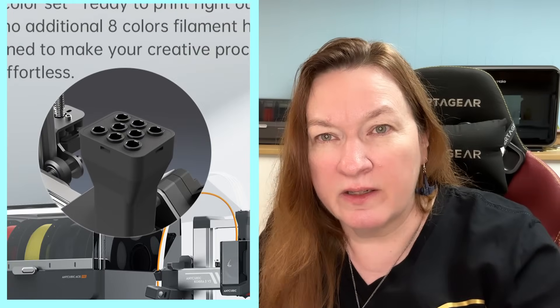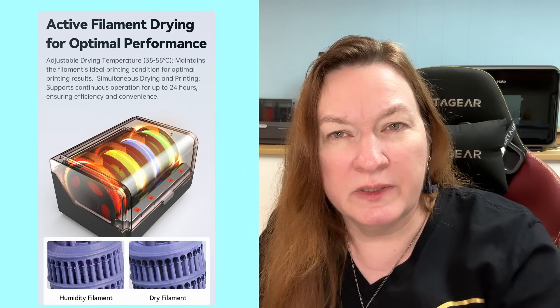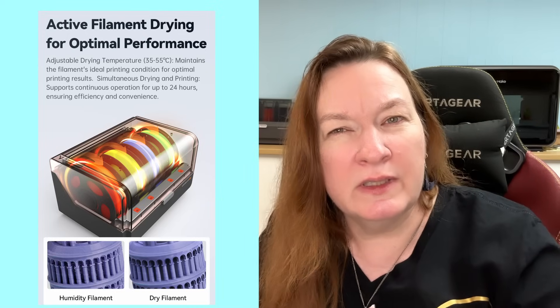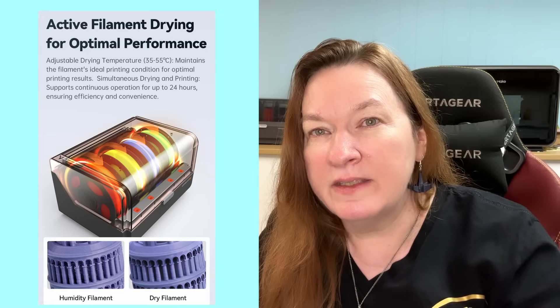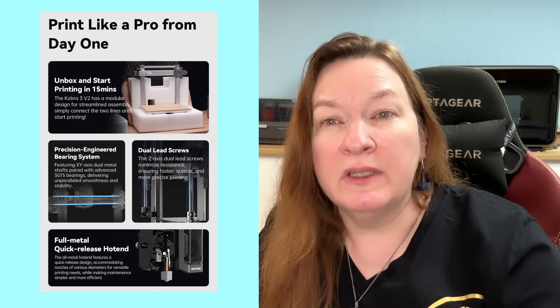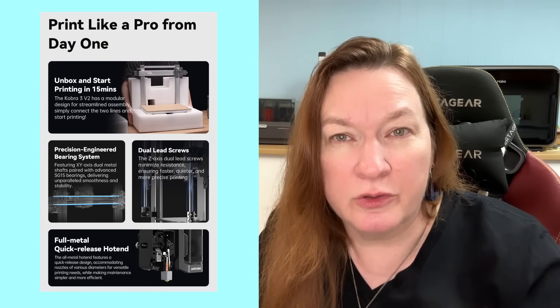Here's a close-up of that eight-color hub, which goes right on top of the toolhead. We have that active filament dryer built into the Ace — we really like that, and I think it's making a big difference in our print quality. The Ace can print while the dryer is running. Minimal installation — these are just quickly assembled and only need a couple of screws.